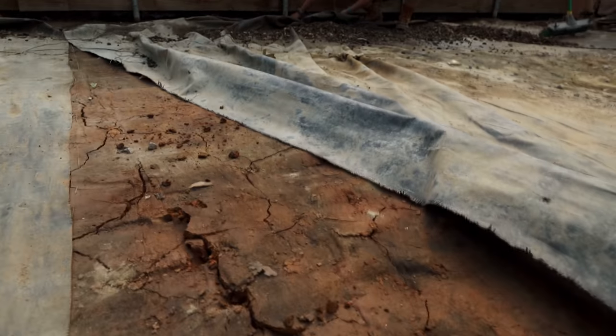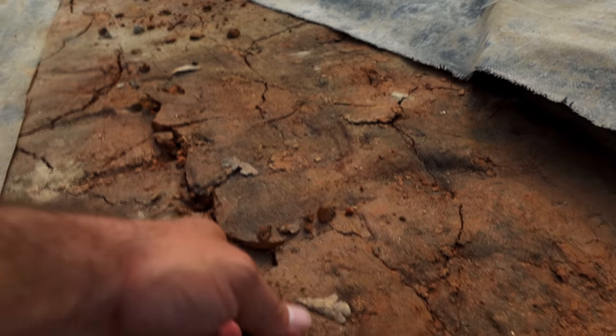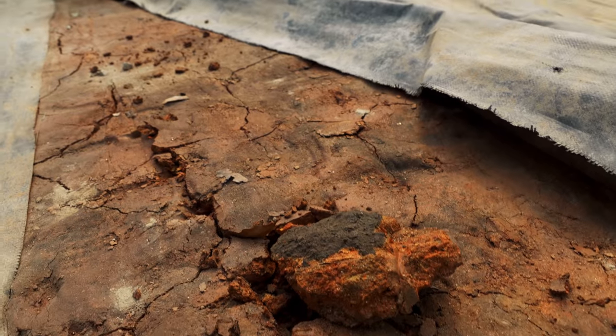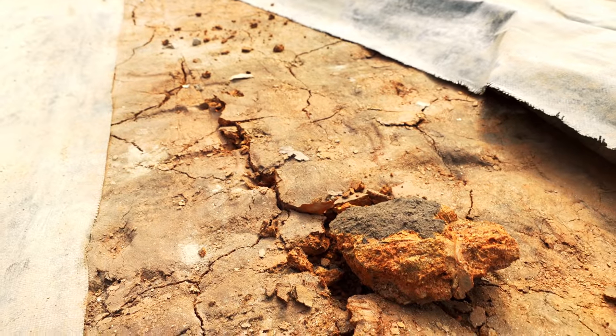So this is really, really compacted clay. We did try to get the broad fork in there — didn't really do much. But yeah, this is what we're working with. Six years of gravel on top of this.